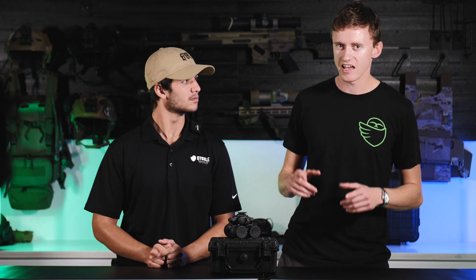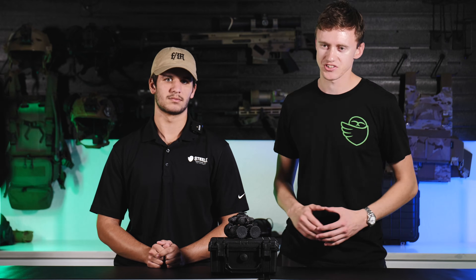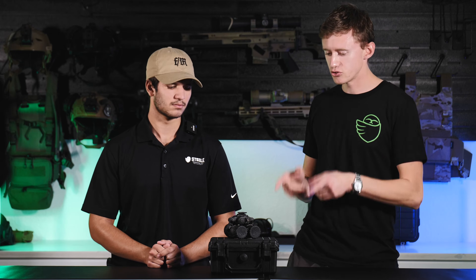What's up guys? My name is Evan. I'm here with Steel Industries. Usually I'm behind the camera, but today I am in front of the camera to talk about focusing your night vision goggles. I'm here with Gage — you all know Gage. He's going to go ahead and introduce the components that we're going to be talking about today.